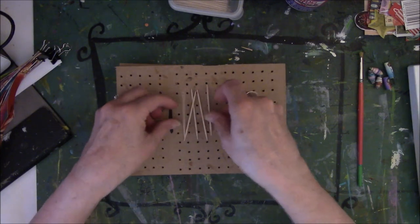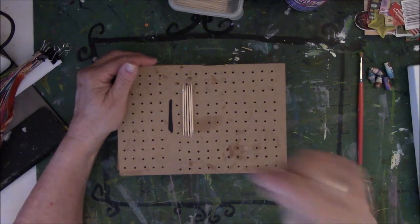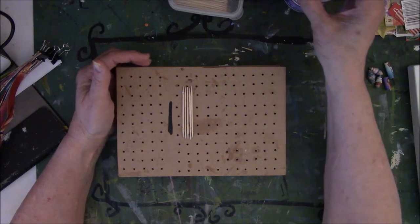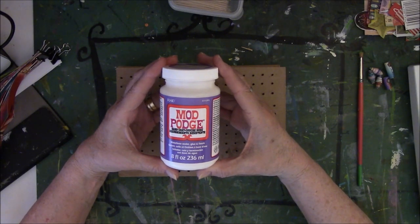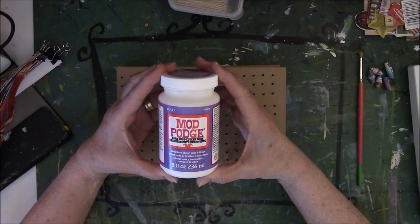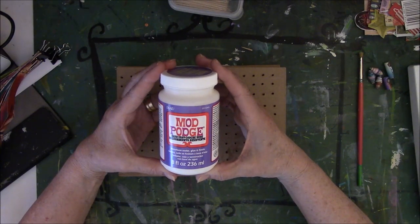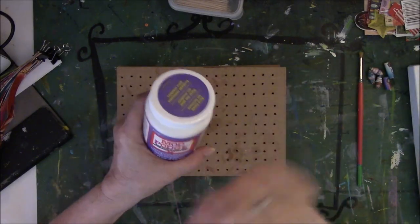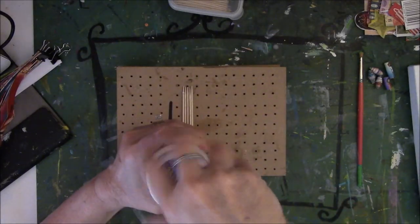I've used lots of different liquid sealants over the years — I've tried Janice's method where you dunk in a watered-down something. But this is the one I like best. This is a water-based sealer from Mod Podge. It's a little bit glossy, but that's okay — I don't want matte finish on my beads. A little bit shiny is fine.